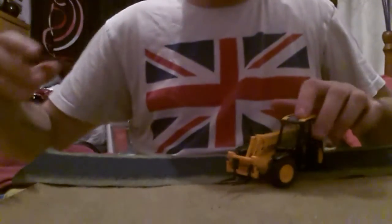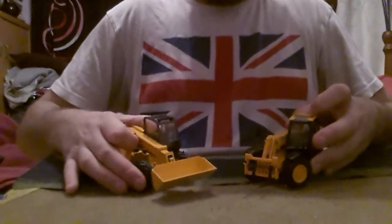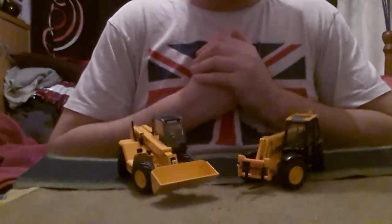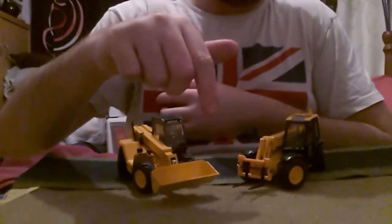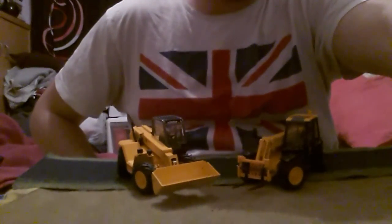So yeah, this has been the model review of the Joal JCB telehandler Loadalls in 1:35 scale. Cheers guys, thanks very much — don't forget to thumbs up and comment below, and I'll catch up with you soon. Take care, bye!